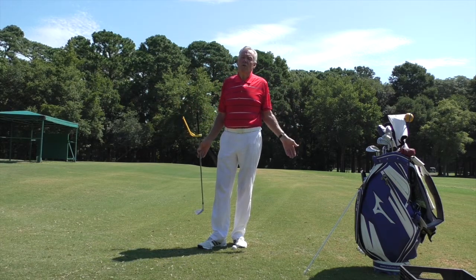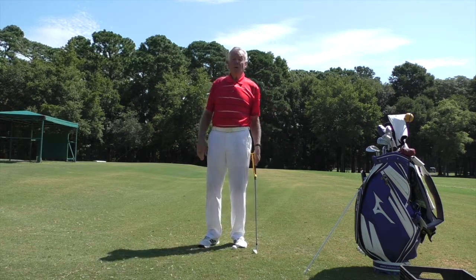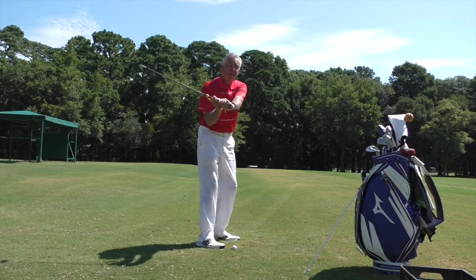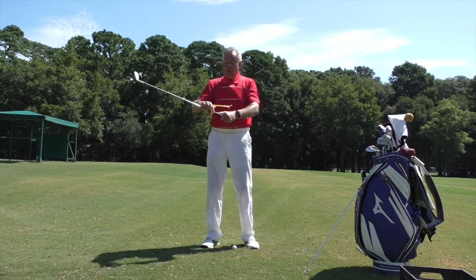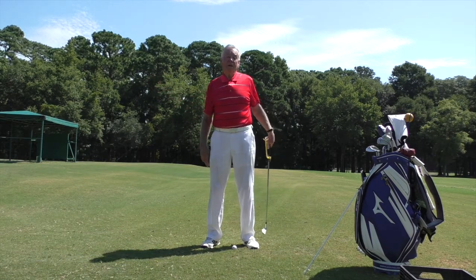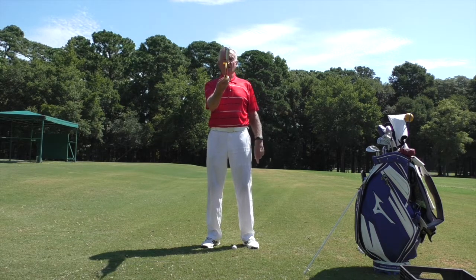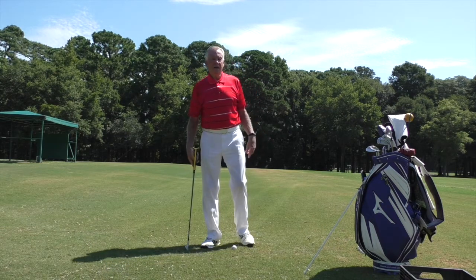Sometimes you're going to struggle because if you have a tendency to take the club back incorrectly, it's going to miss every time. I caught a student adjusting the device so that it fit onto his arm in the bad position — that's not the point. I make sure the face is nice and square; that's the correct place. It can't go to either side to cheat.